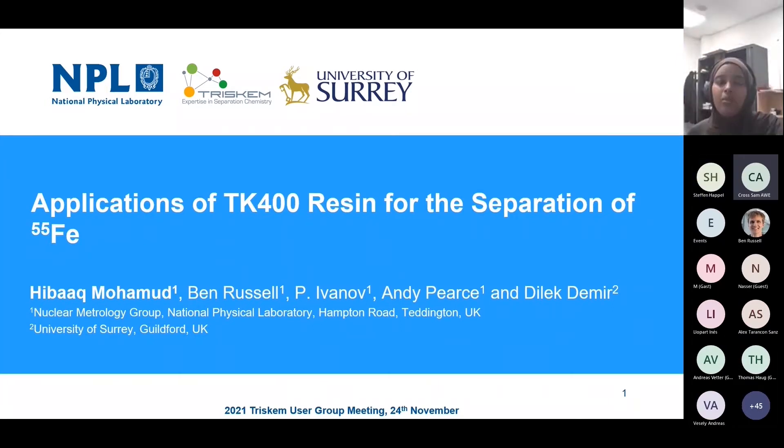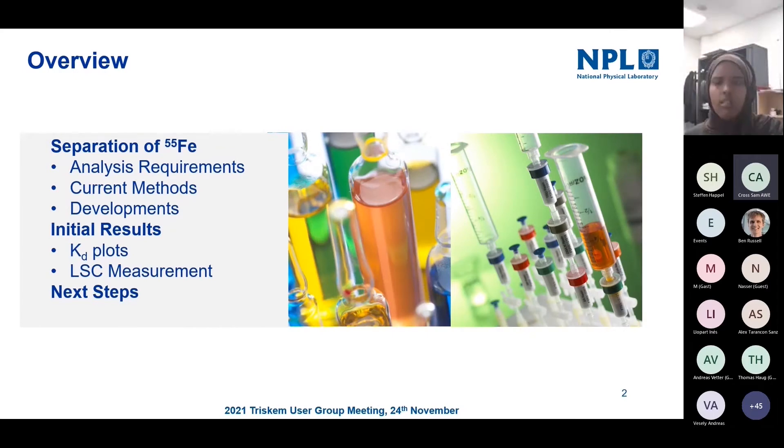So hopefully this talk will follow up nicely with what was presented by Maya earlier. This will be just a few short updates on the work previously done by my colleague Peter Ivanov, who showed that in addition to protactinium separation, TK400 resin works very well for iron-55 separation.